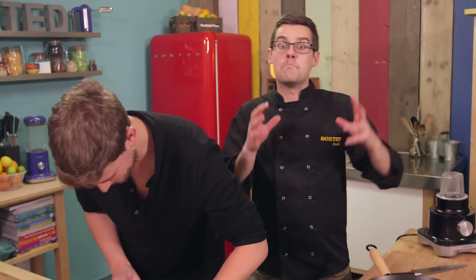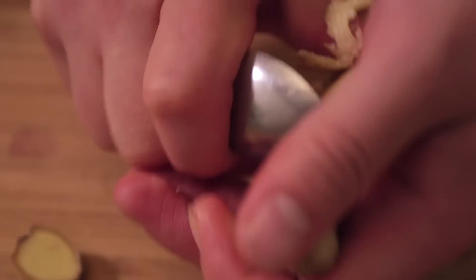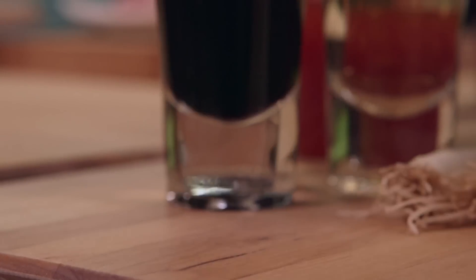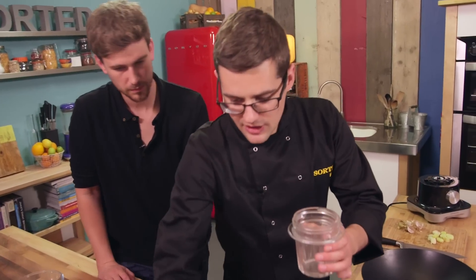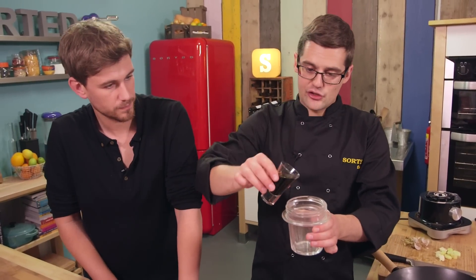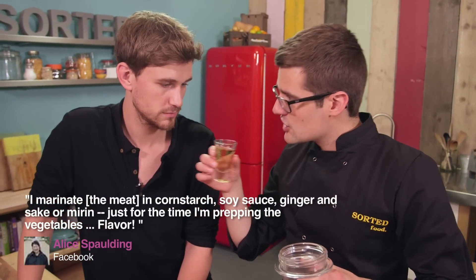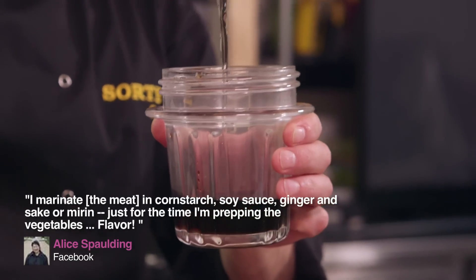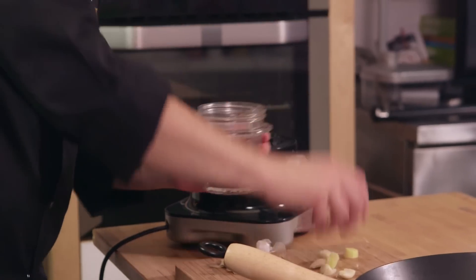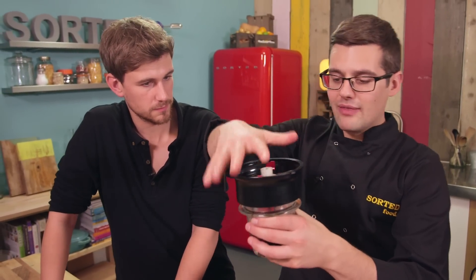Over on this side I'm going to make a marinade for the pork — root ginger and a couple of cloves of garlic blended up with some liquid. In a little spice grinder, I'm going to put soy — that's the salty flavour going in — a shot of mirin, which is a sweet rice wine, and that is incredible. Then the fiery heat of the ginger and the raw garlic. Pop the lid on, blend it up, and we're going to marinate our pork in that.